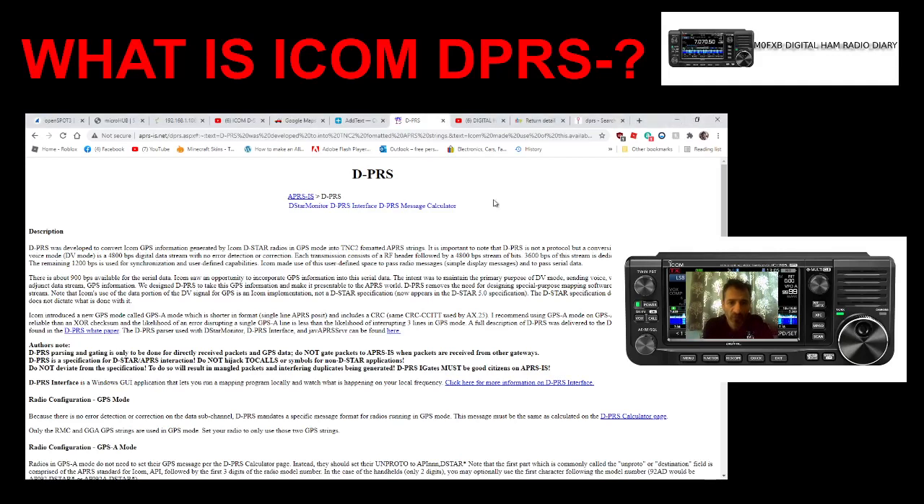As far as I know, it's ICOM's version of APRS. It's not as good as full APRS — it sort of goes one way, if you know what I mean.